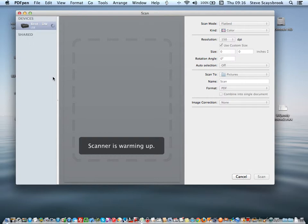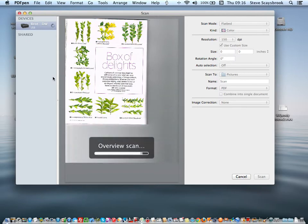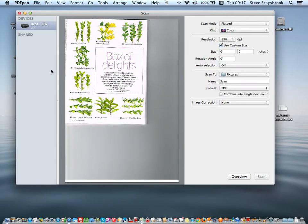It's a flatbed scanner as well as a feeder, and it's set to flatbed — it'll automatically scan something in. There's the article I want to save; it's a nice little article on Box, about four pages. The first scan shows you the article, but PDF Pen needs to know what I want to scan, so you just put a marquee around it — I always make it a little bigger than the actual article itself, just so there's room for error.